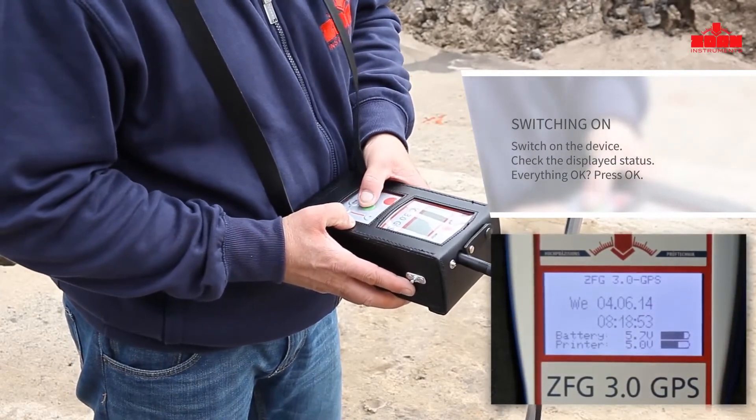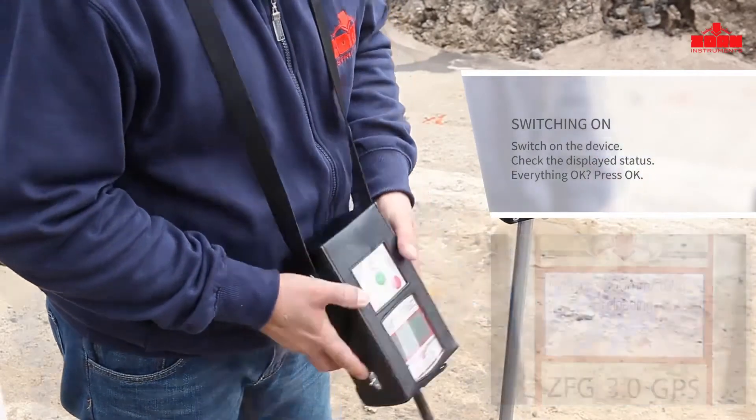Amongst other information, the battery status and the GPS coordinates are displayed. Then press the OK button to confirm.